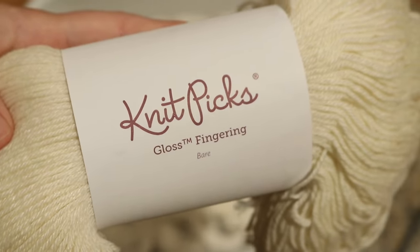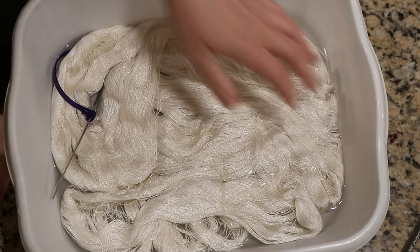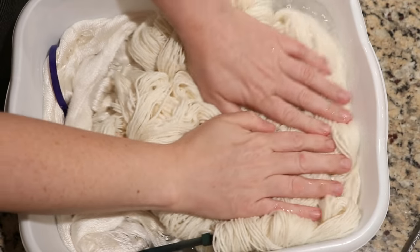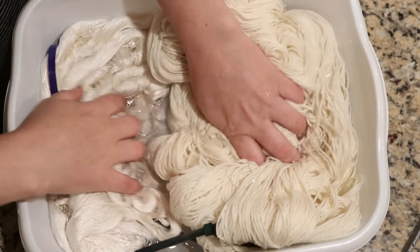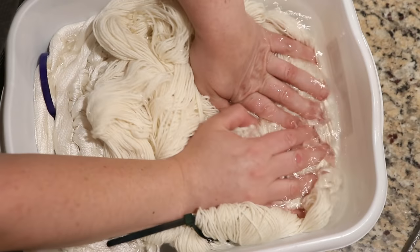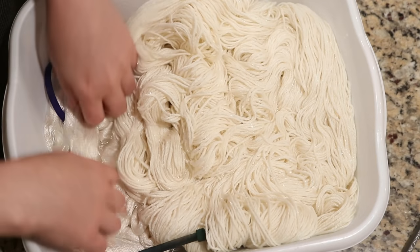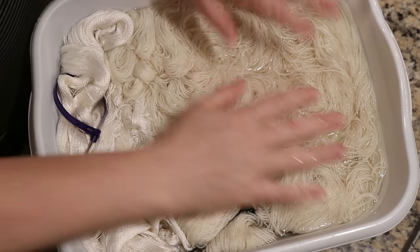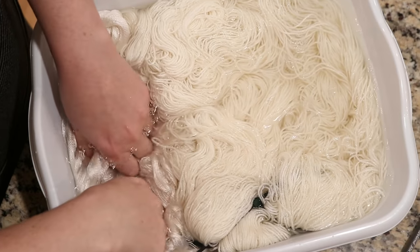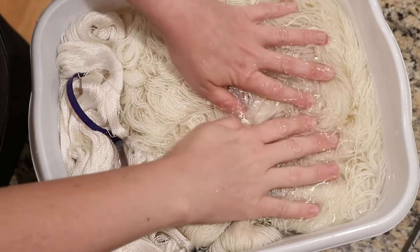I have also added 200 grams of Knit Picks Gloss fingering weight yarn, which is 70% merino, 30% silk. This is a base I've dyed a bit more, and it's here as a counterpoint, so that way we can see how it's responding to the same colors, and if maybe we end up seeing more pigmentation here than in the silk. I'll be honest, that silk doesn't look particularly absorbent, so we will see.